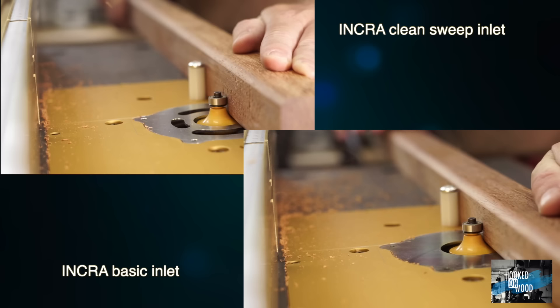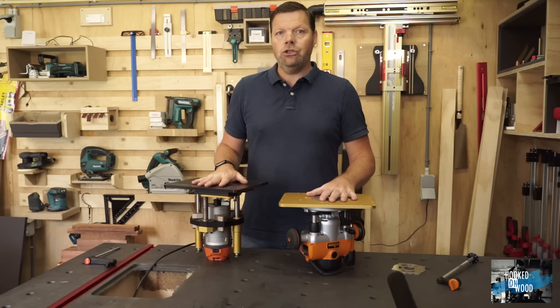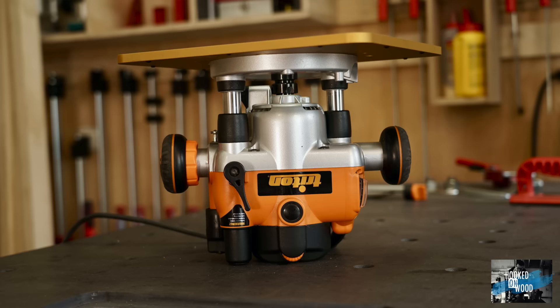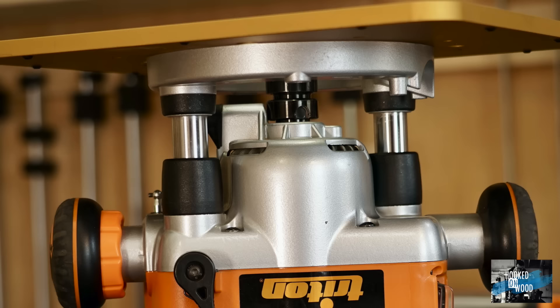When routing without a fence, the clean sweep also performs better than the standard solution. Both gave a big improvement over no under-table extraction at all, since fence dust extraction will not work in these cases. So the most significant benefit is putting dust extraction under your router table in a closed box, and the clean sweep inserts make it even more effective. It is worth noting that the INCRA has a more aerodynamic shape with air vents at the side, which reduces dust intake into the motor.